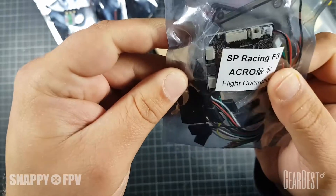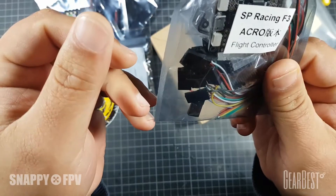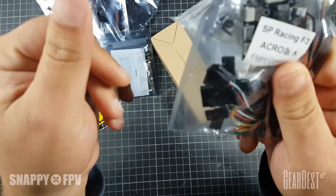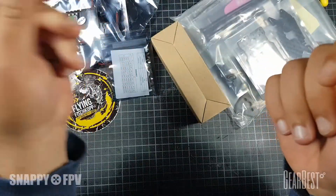Compatible with Betaflight 3.0 - the newest flight controller version here - absolutely perfect for flying FPV racing. I really like them, I have thousands of them. Everybody uses these flight controllers.